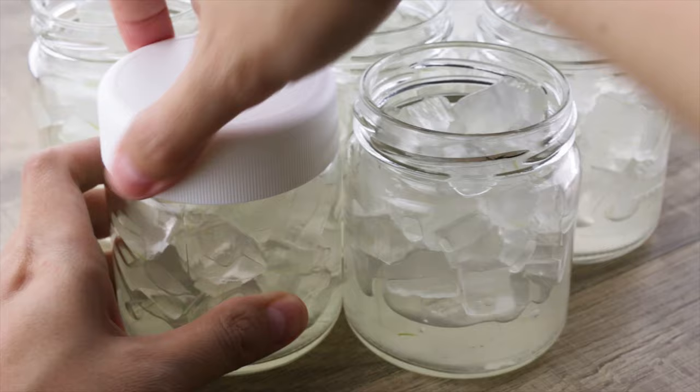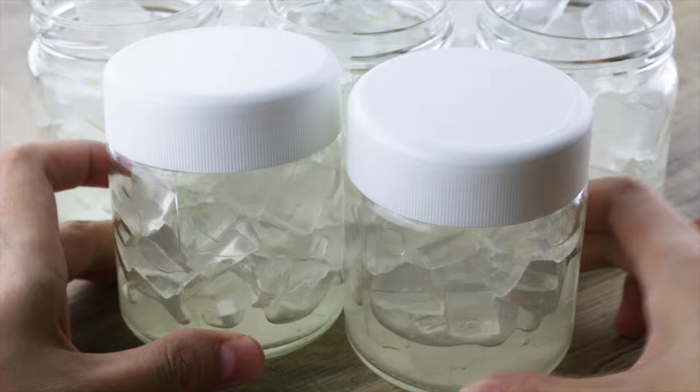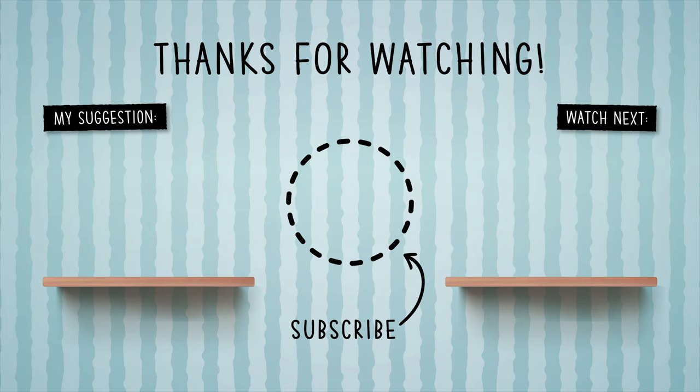Here's the catch — aloe vera can only last a few days in a refrigerator. But if you freeze them like what we have shown you, you can store them for months. If you like this video, do leave a like or comment and subscribe to our channel.